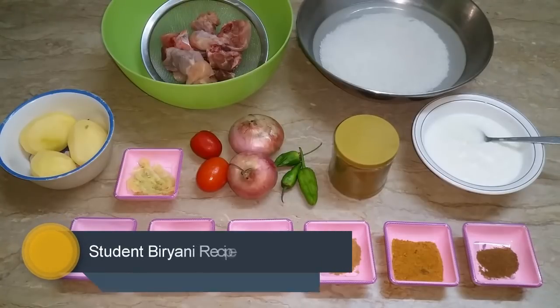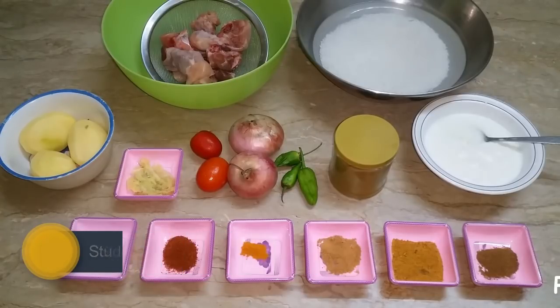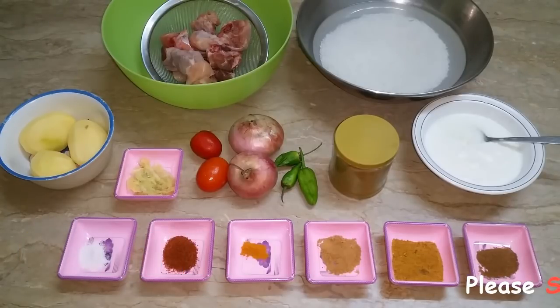Today I am going to teach you a recipe for student biryani. This is a very popular recipe and we are going to use a different way.